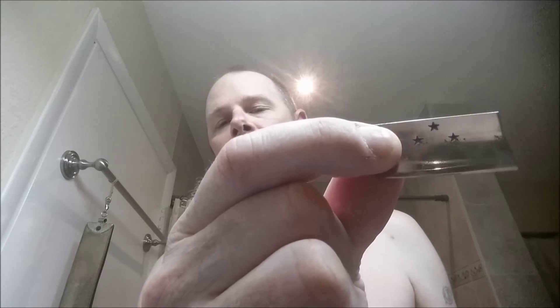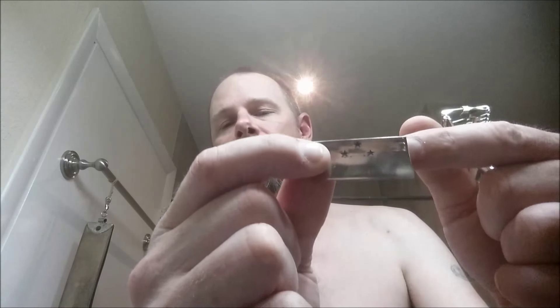This is an open comb, and they call these things lather catchers — that's why it's shaped this way. The blade takes a single-edged blade. This is, true to the company, a Star blade — it's got the three stars in it. I've also seen this blade where the stars are lower and above them it says 'Star.' I don't have my glasses, but it says Kempf Brothers made in USA on the spine here.